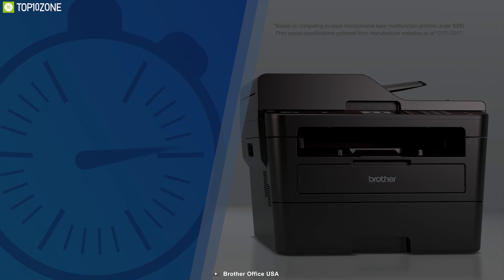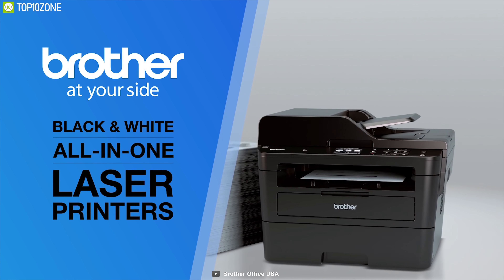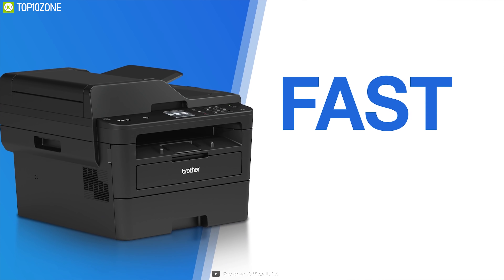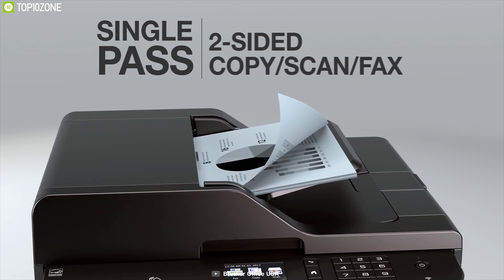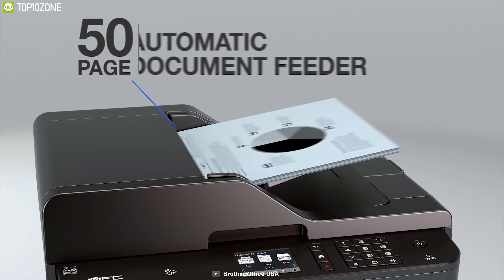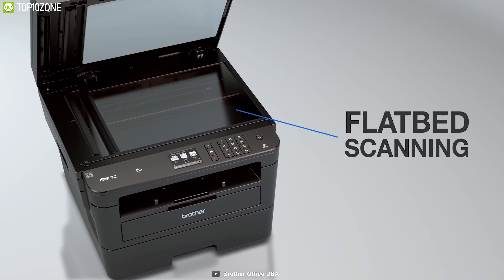The Brother MFC-L2750DW monochrome wireless laser printer is a compact all-in-one with single-pass duplex copy and scan, wireless, and NFC, saving your working time. While offering multi-page copy, scan, and fax with an auto document feeder and automatic duplex printing, this printer can handle up to 50 sheets at a time with lightning-fast speed, saving your valuable time.